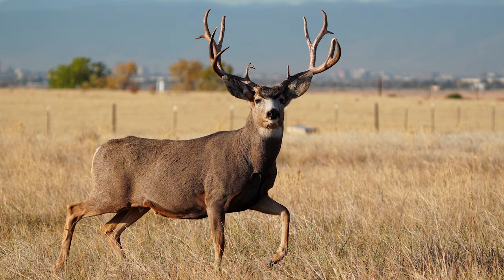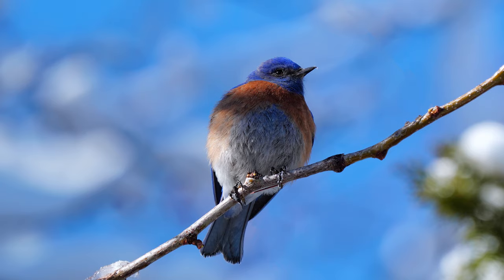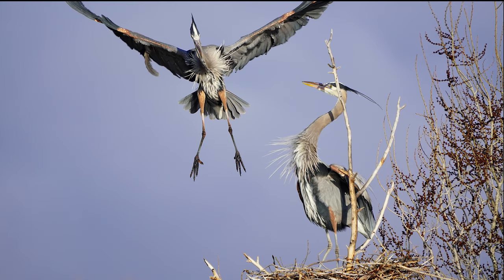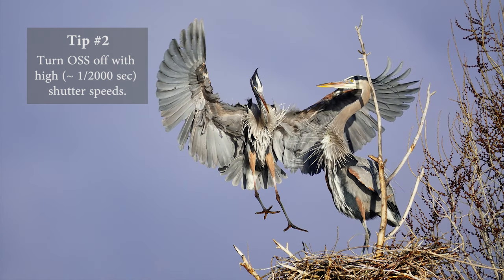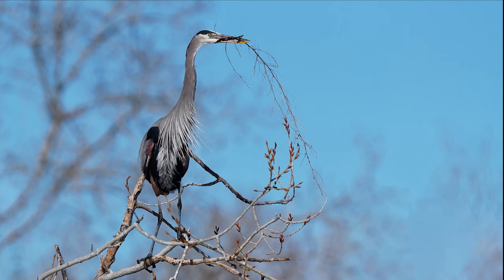Next we'll visit a lakeside park where there were wading birds and songbirds. Here's the first image — a great blue heron bringing nesting material back to its mate. We'll zoom in at 100% and then 200% so you can see the detail. My tip here is to turn your OSS off if you've got a fast shutter speed of about 1/2000th of a second or better. I find that pictures will actually be sharper without OSS at those fast shutter speeds.